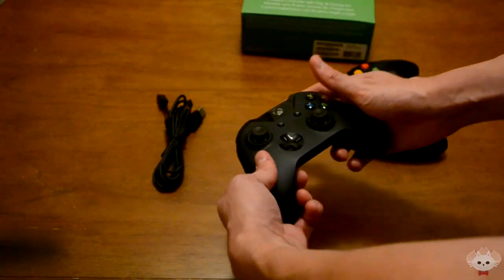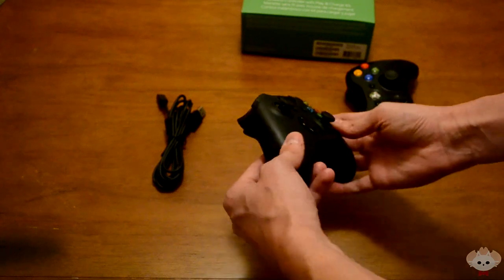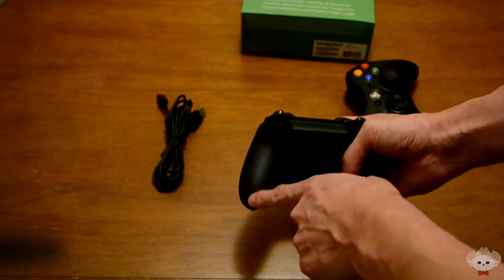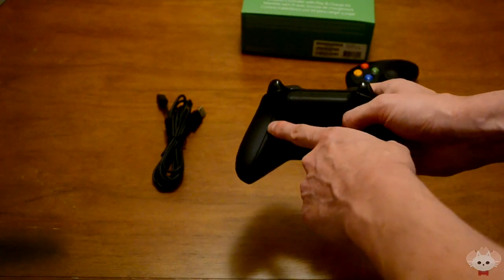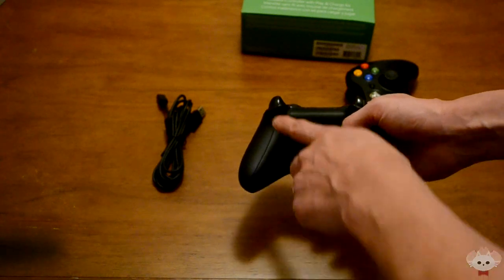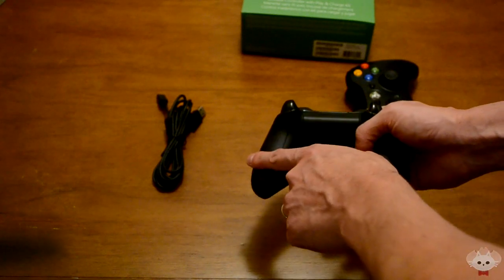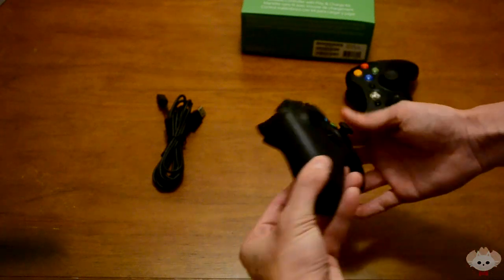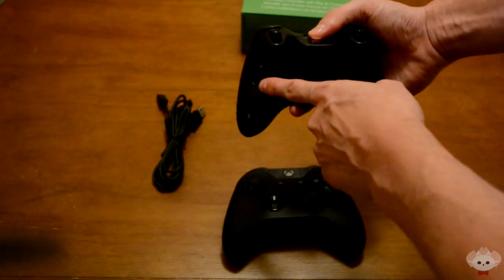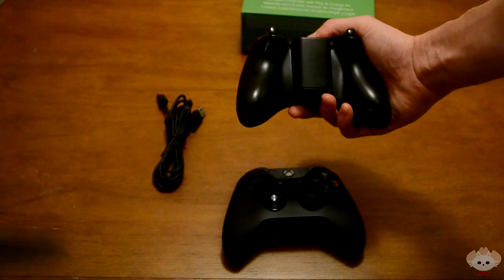Another thing I noticed about the Xbox One controller is that there are no screw holes — it's completely smooth all the way down the side, with just a small little crack where they have to have some way of opening it up. You don't even feel that small crack when holding it. On the 360, if you've never noticed, you can see there are two screw holes on each side.